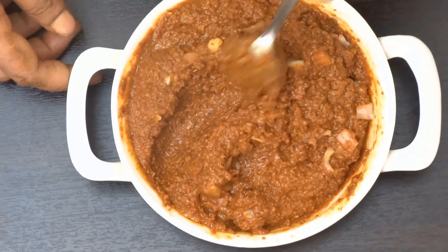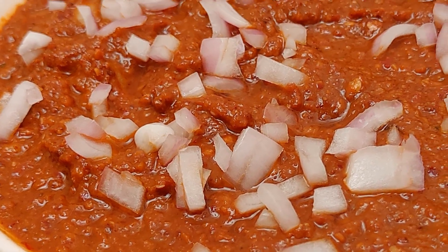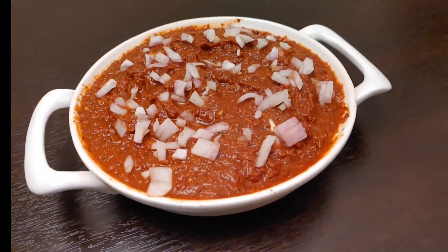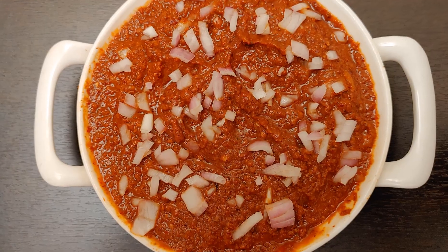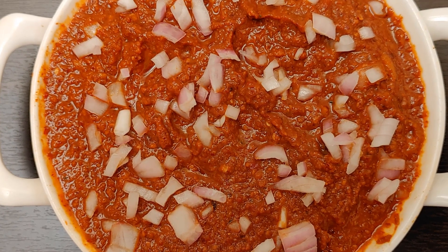The soup is ready! It's ready to eat. The Kandhi Pachadi is very good in the dish. I wish you all a healthy life. Thank you.